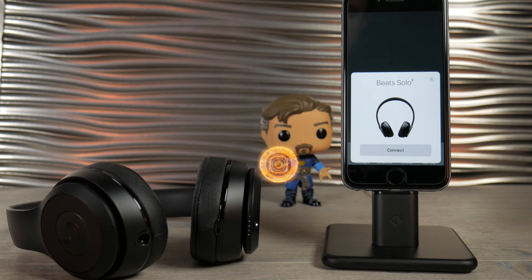And then with a little bit of Apple magic it shows up right on your phone and asks you to connect. Hit connect and you're done.